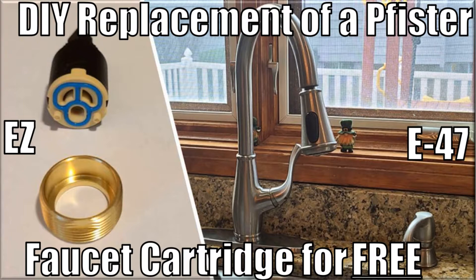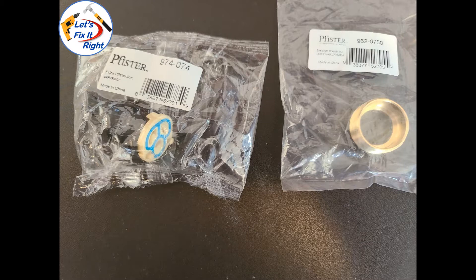In this effort, we'll replace the Pfister 25mm cartridge sub-assembly and its brass retainer nut that Pfister provided to me for free under their warranty. For more information on this warranty, go to the Pfister website or contact Pfister at the number shown.